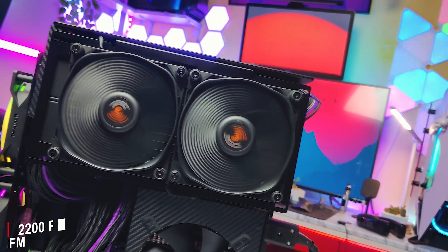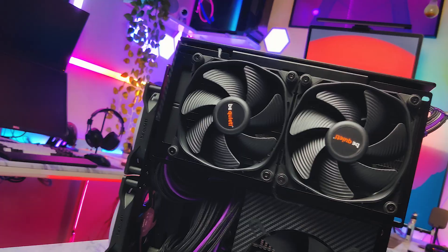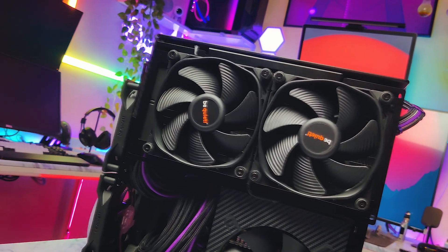Thanks to the fluid bearing and optimized airflow design, these fans have a maximum speed of 2200 RPM with 73 CFM airflow and provide a noise level of 38.3 decibels at full speed, which is really amazing. These fans are non-RGB, but the textured all-black fan blades give a really great look to the whole fan and the AIO when installed.